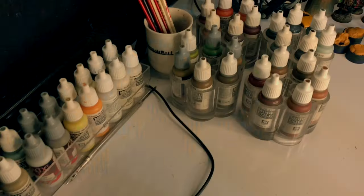Hi, I'm Don. Welcome to my studio. Today, we paint the wing part of this Vampire Lord.